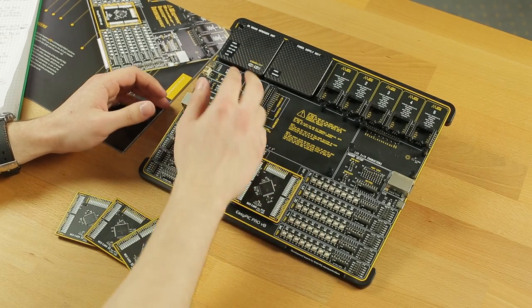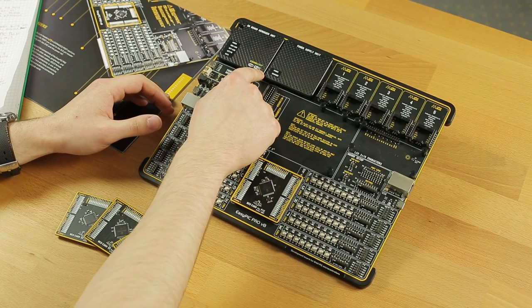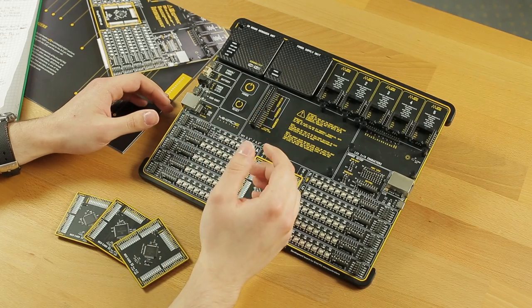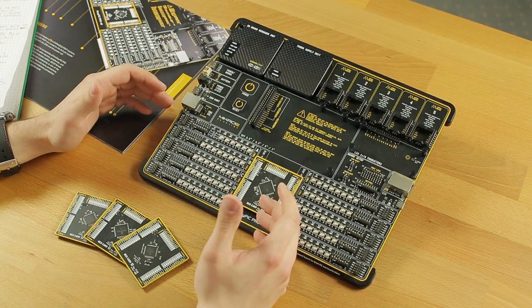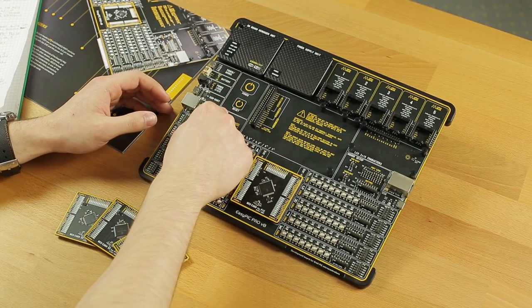This here is the world's first wireless debugger. It uses the CodeGrip Suite and has an external antenna port right here. The EasyPIC Pro V8 also supports external debuggers, which means that you can debug either by using a PC or a portable debugger.